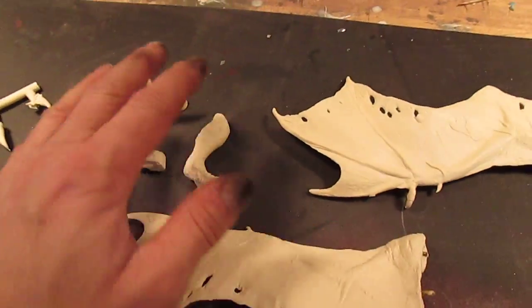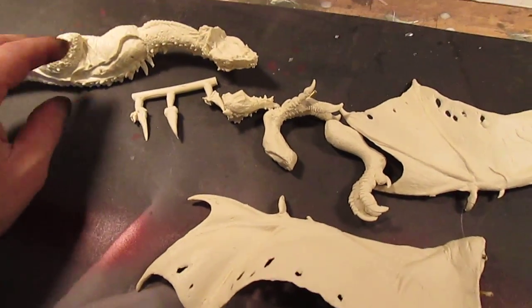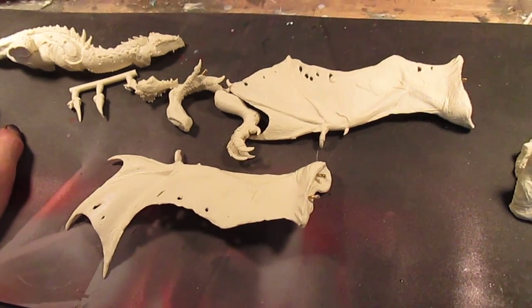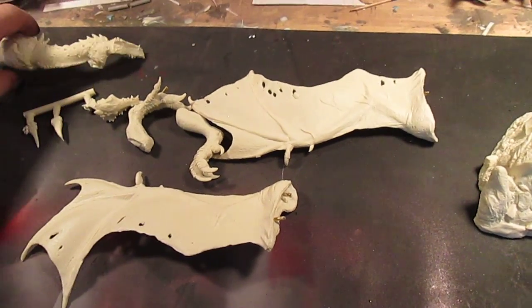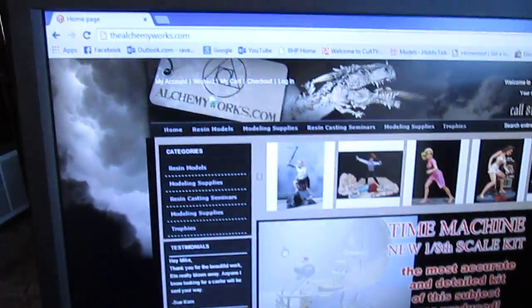Really a great looking kit. Paint possibilities are endless. I do recommend this to intermediate modelers as it is a resin kit requiring super glue and very little filler, but paint schemes are just endless. I really recommend this to anyone — excellent kit — and you can get it from the Alchemy Works.